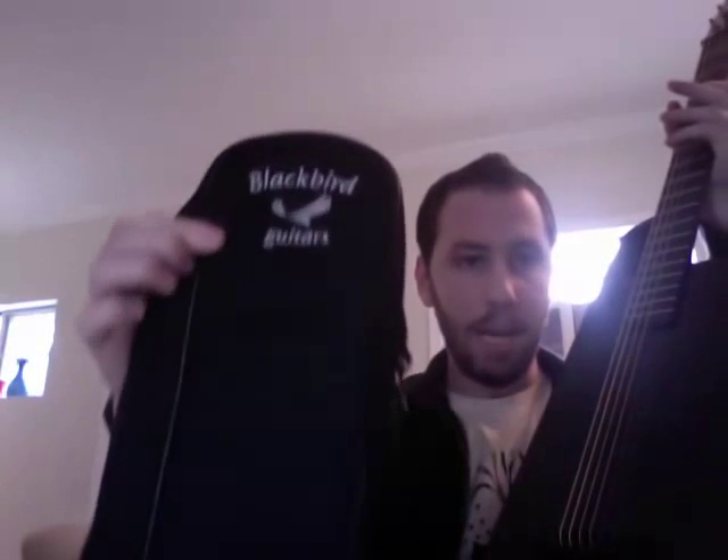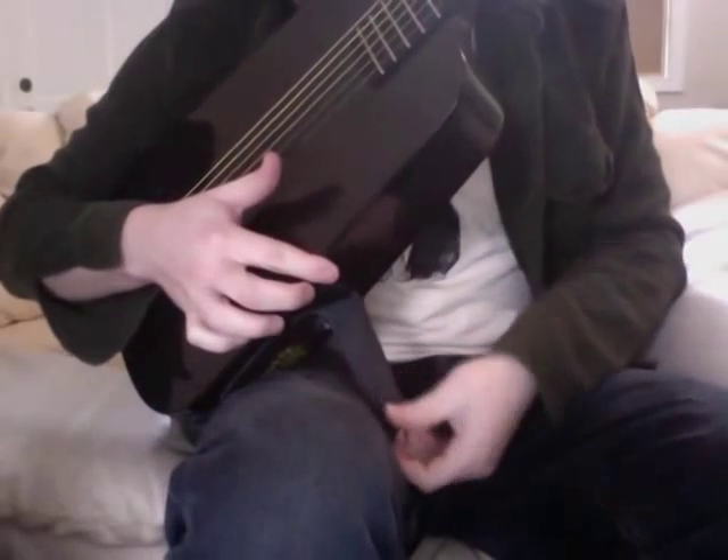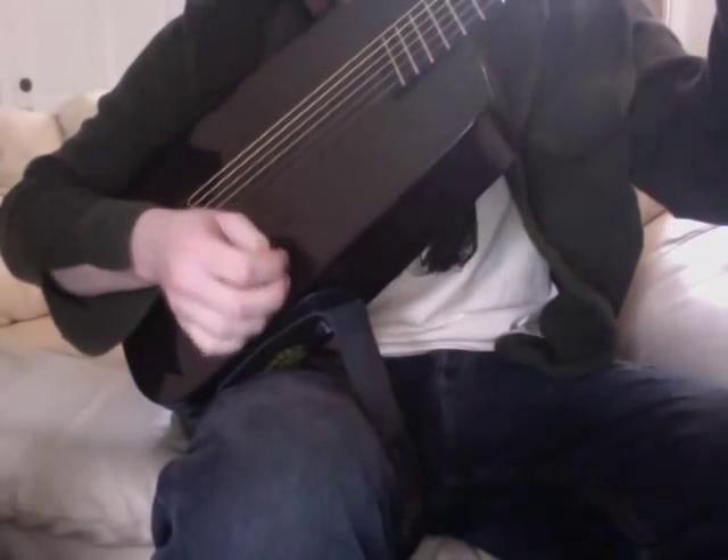Here's the gig bag that it comes with — Blackbird Guitars — and it's a very, very nice gig bag. It's got this nifty holder, so if you want to play in a classical style, you could set it on your leg like that, and it gives the guitar an angle that you could play it at. I don't particularly play this style, but it's a really cool thing that it comes with in case that is your style.